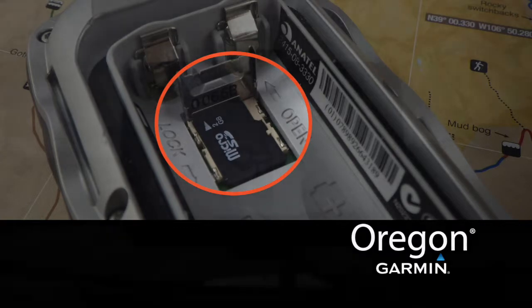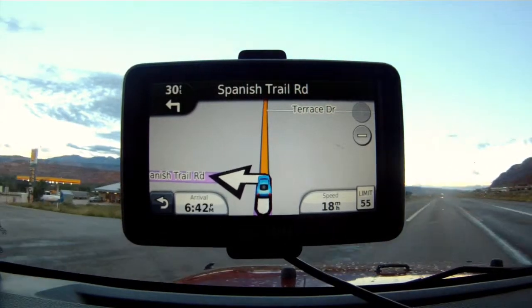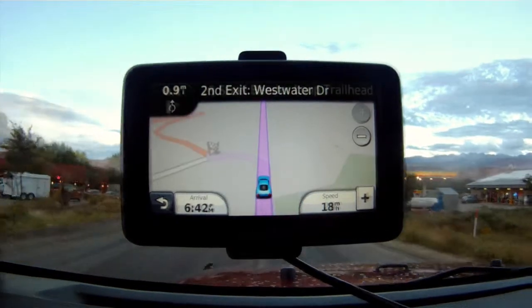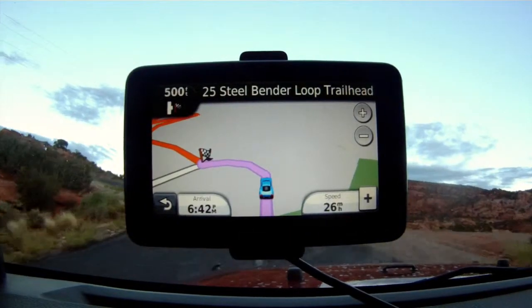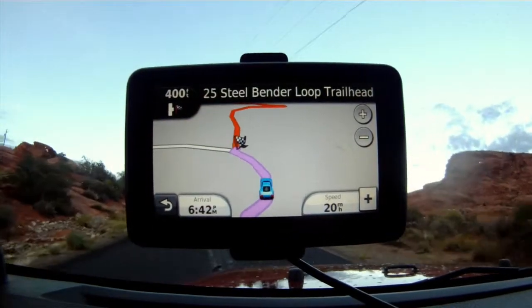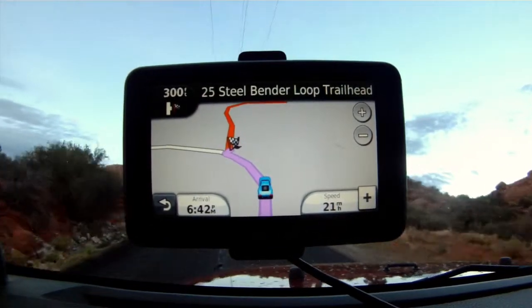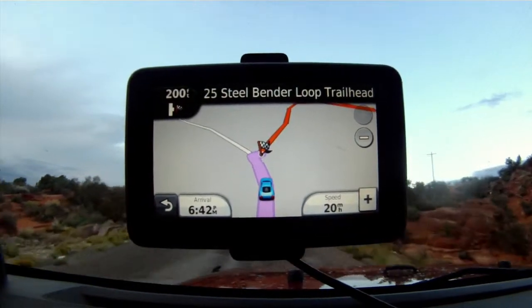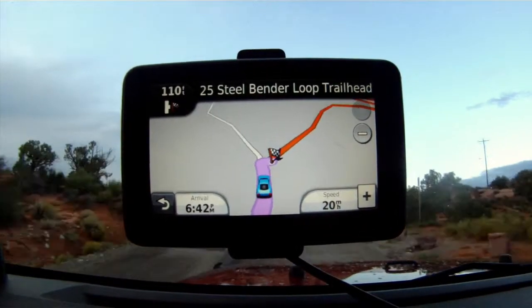That's it, you're done. We encourage you to watch the instructional videos on this DVD — they will help you learn how to fully use this trail information. Funtrix data cards are made specifically for off-roaders, by off-roaders. Funtrix is committed to providing you the most current and accurate trail information so you can spend more time enjoying the outdoors and less time worrying about how to get there.